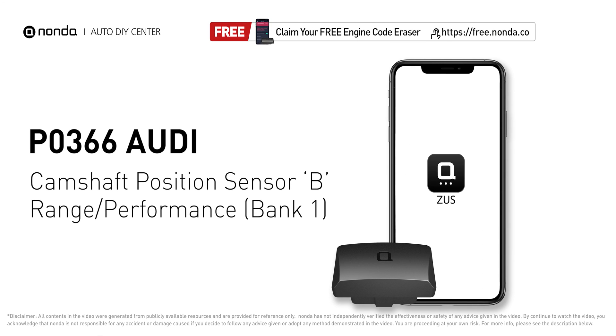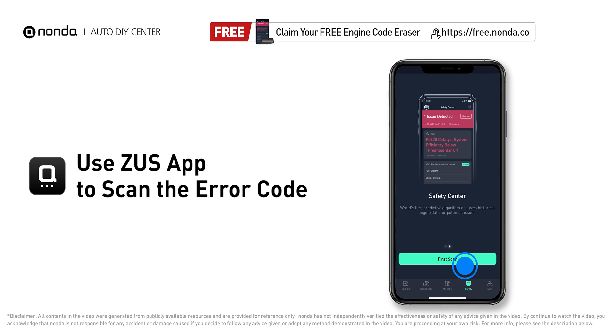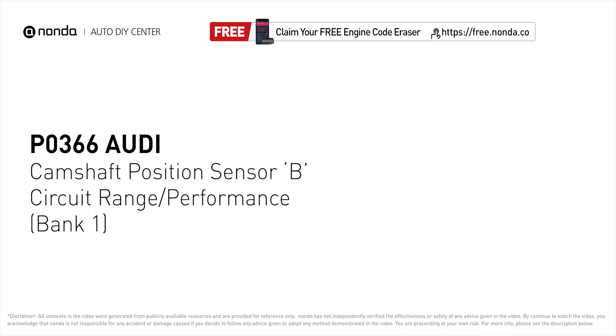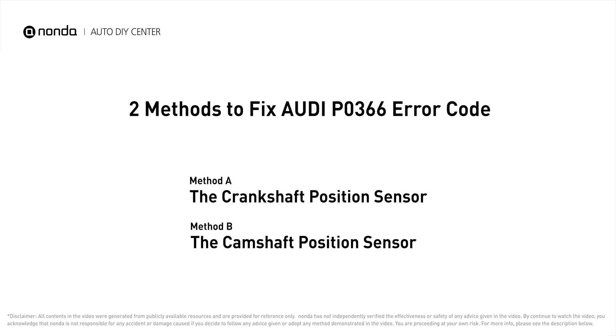This P0366 repair video is dedicated to Audi drivers. If your Audi is getting a P0366 error code, this video is going to show you two practical solutions to fix the error code at home. Use the Zeus app to scan your vehicle and see the error code P0366. It means that the engine control module detected the engine camshaft position sensor circuit is not within specifications. Here are two of the most practical solutions to fix Audi's P0366 error code.